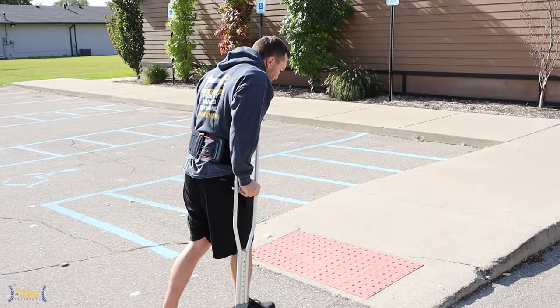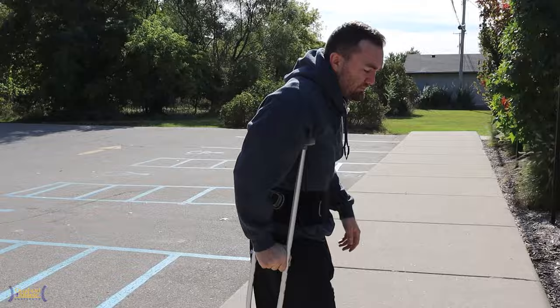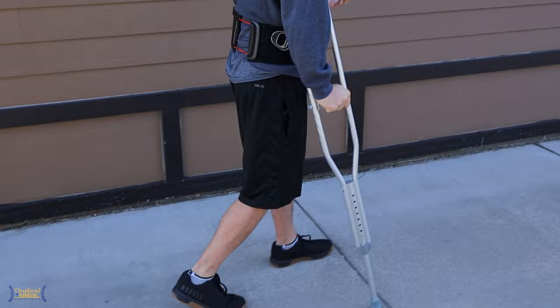Just had my two-week checkup yesterday and I'm down to one crutch. I can weight bear now a little bit more, which is great. I was doing just kind of the two-crutch walking through as we were going. Now we're heading into therapy. I've been doing therapy since two days after the surgery.